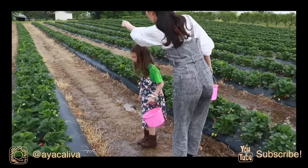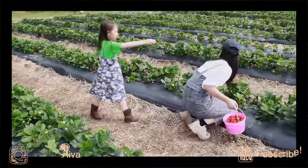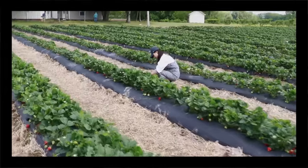Hey guys, last week we went strawberry picking and got a bunch of strawberries, so I decided to make something special with them. Today I'm going to make fluffy and moist chiffon strawberry cream cake. I think you're going to love it just like we did — it's so delicious. Let's get started.